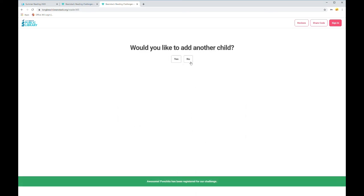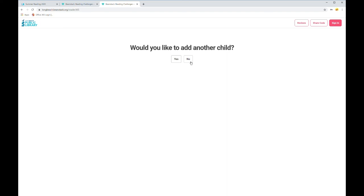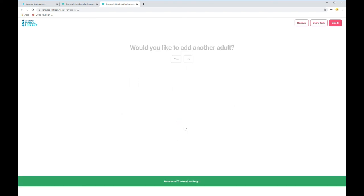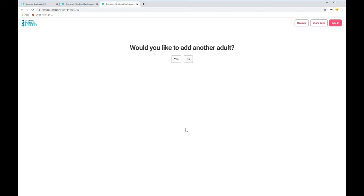I'm not going to add any more children, but if you have more children to add, this would be a great time. Would I also like to register myself? Sure. I am 19 plus — and I do have a card. At this point, you can also add another adult. For example, if you wanted to register your spouse, or perhaps your parent lives with you and you want to register them as well. I'm going to say no, but you can say yes if you have someone else to register.